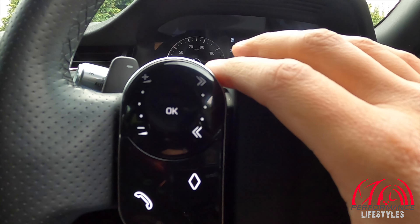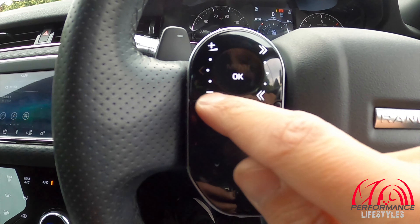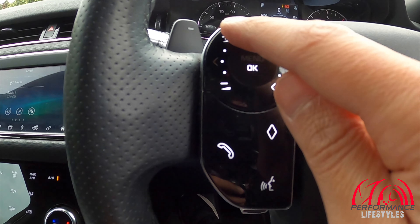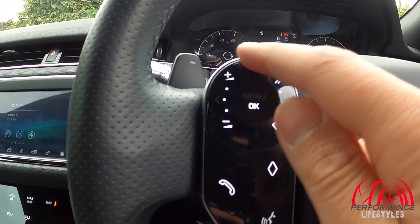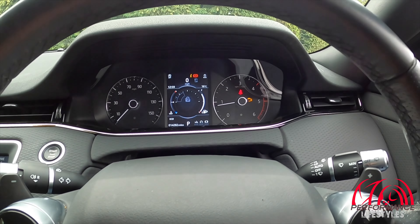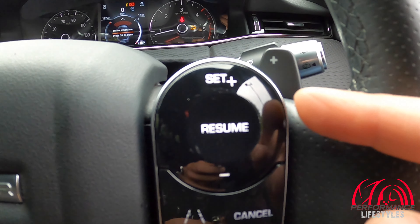These are the buttons on the steering wheel — they're blinking on camera because they've got LED lights behind them. You can control the volume by spinning the dial, which is quite a snazzy thing, or just press the minus and plus buttons. You've also got your voice command buttons at the bottom and your menu button which gets you into driver assist and various other functions.